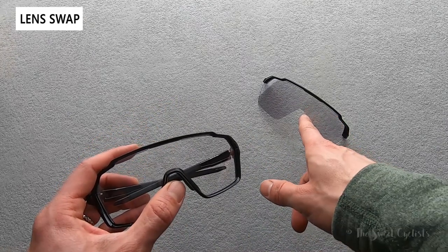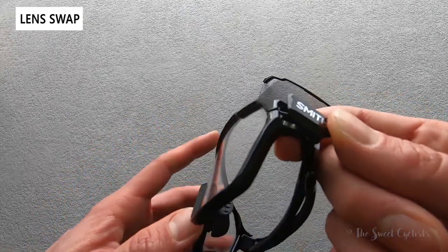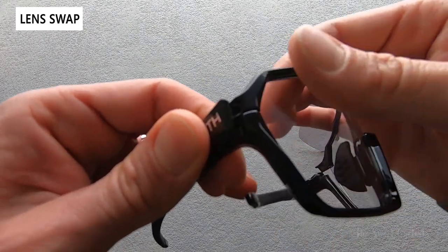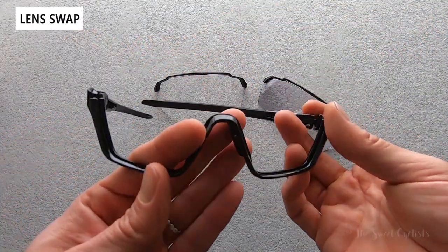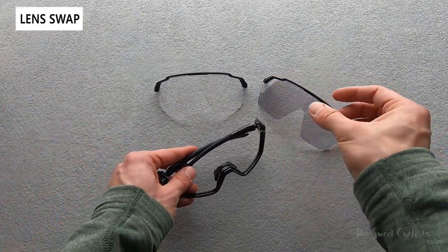Here I have the clear lens and I have the photo chromatic. If I go to the temple and push down the button, you can see it's a magnetic design and it simply pops out. Same thing on the other side — pull that out — and you can see now it's loose on both sides. Then simply pull it out, and that's it. You're left with the frame with the little toggle still on there and then the lens itself.